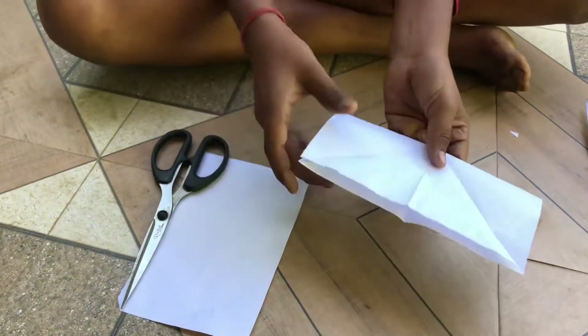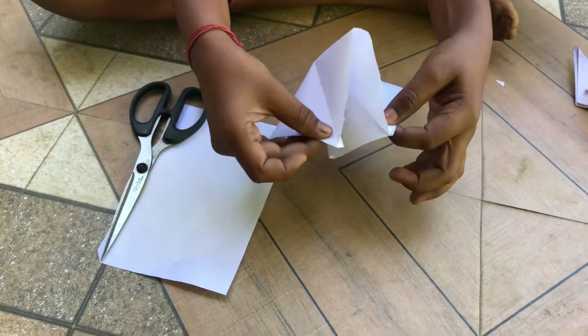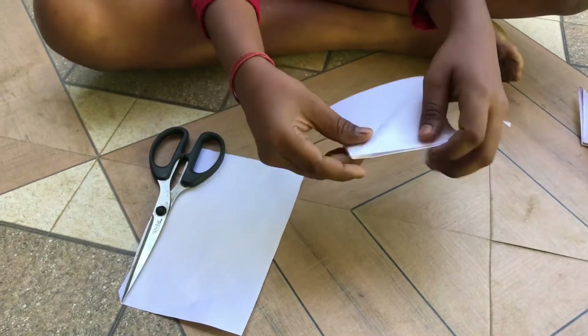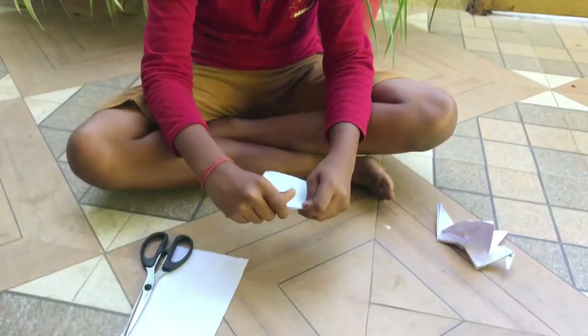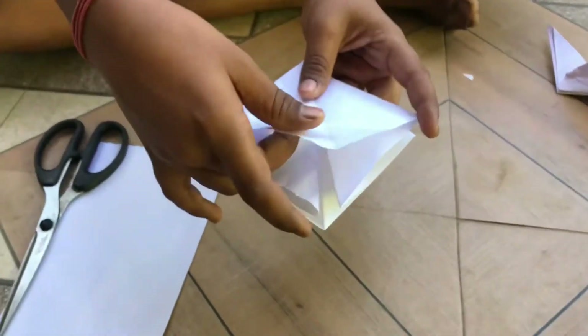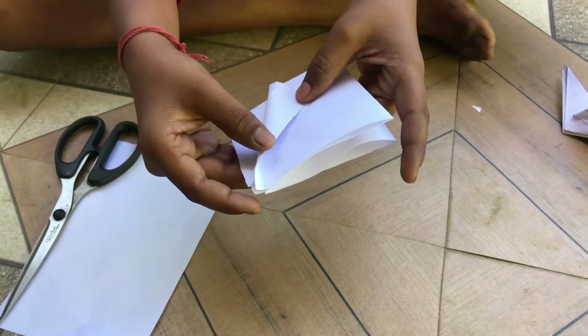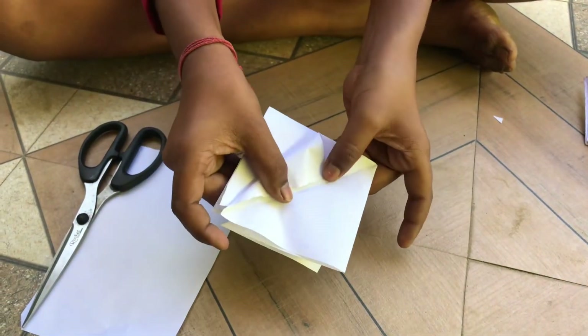I'm going to start this corner. I'll put light up this corner. I'll put a green corner. I do this for the mark.